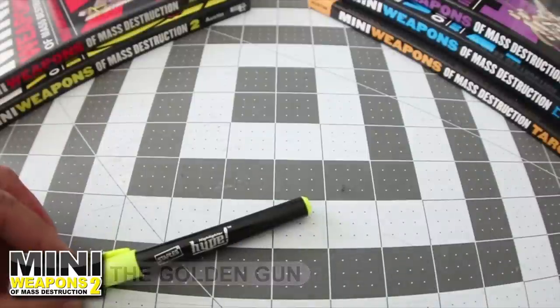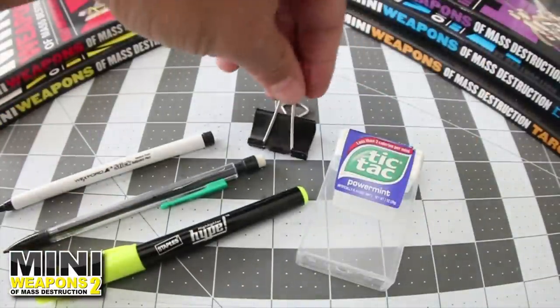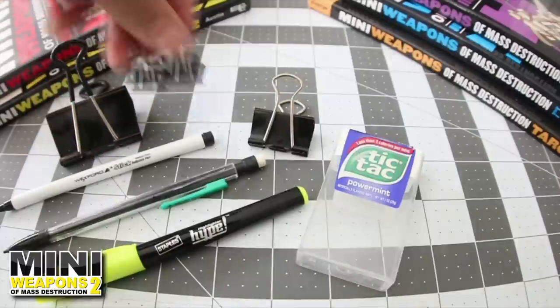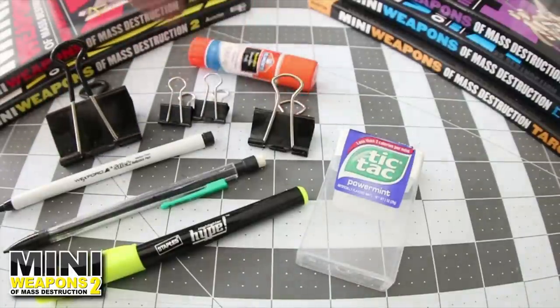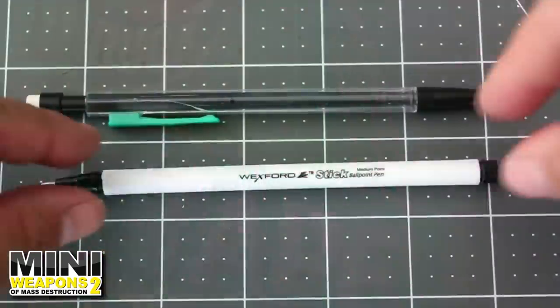You will need one highlighter, one mechanical pencil, one pen, one tic-tac container, one medium binder clip, one large binder clip, two small binder clips, a glue stick, a few wide rubber bands, and some duct tape.